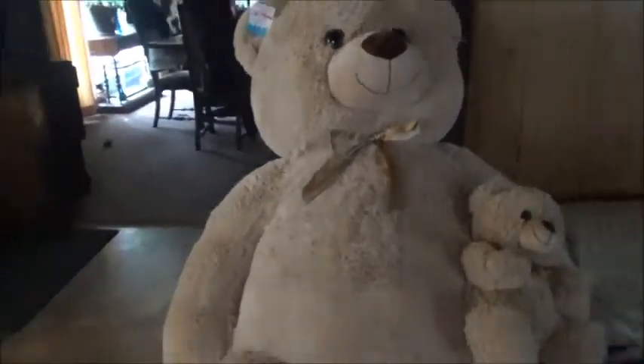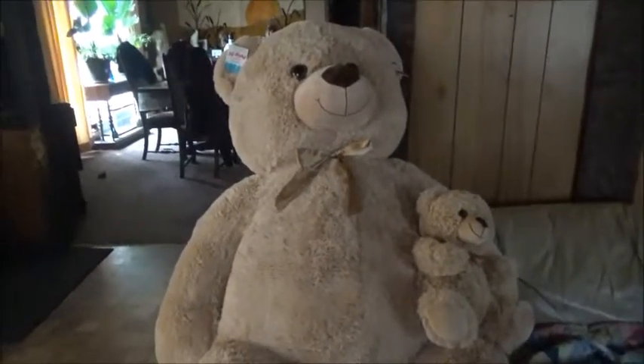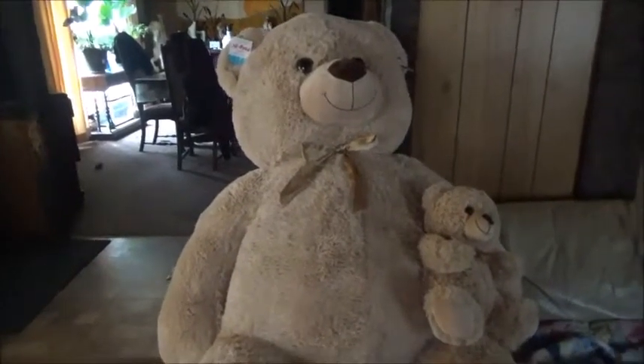He's gonna make someone jealous! You guys gotta get one — he is so cute. He's gonna be my snuggle bug.